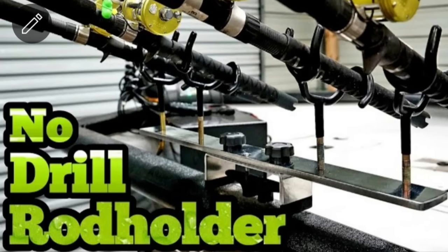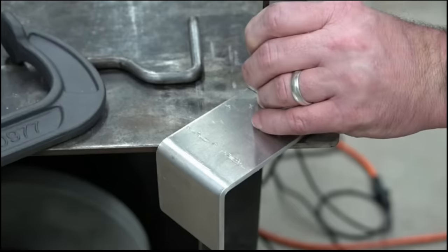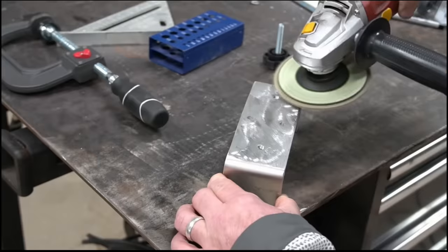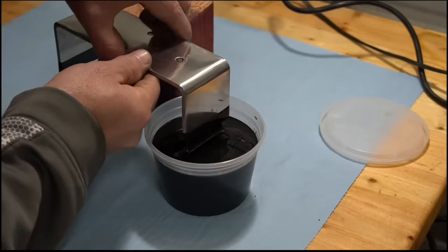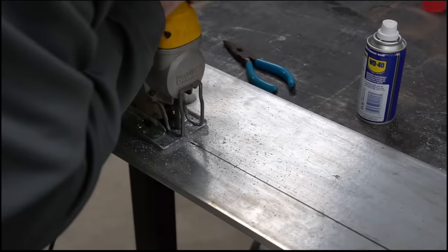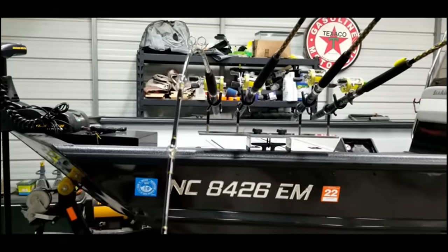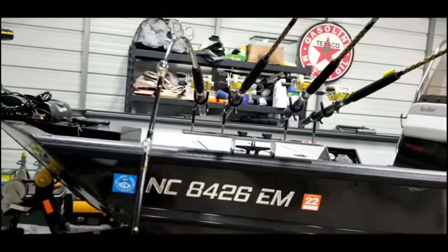Boat DIY number seven. I made a cleat mount rod holder like four or five years ago and it turned out really, really cool. Because it wasn't a regular cleat mount rod holder — it actually held four rods. You got to admit, that's cool.